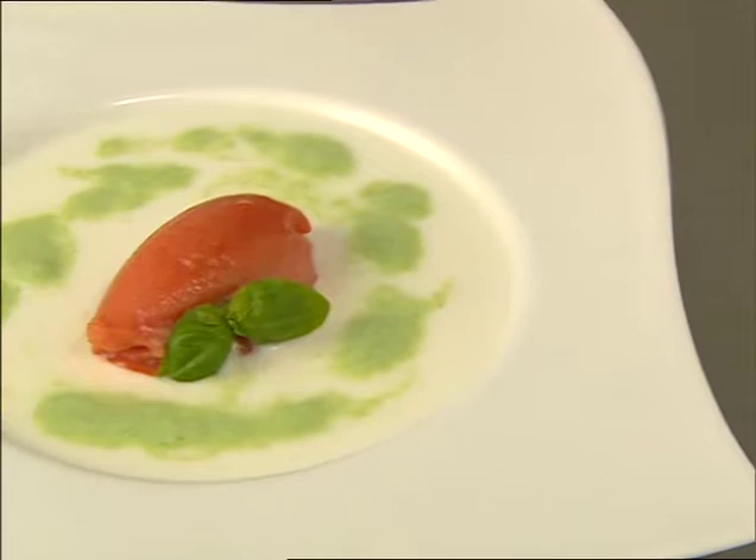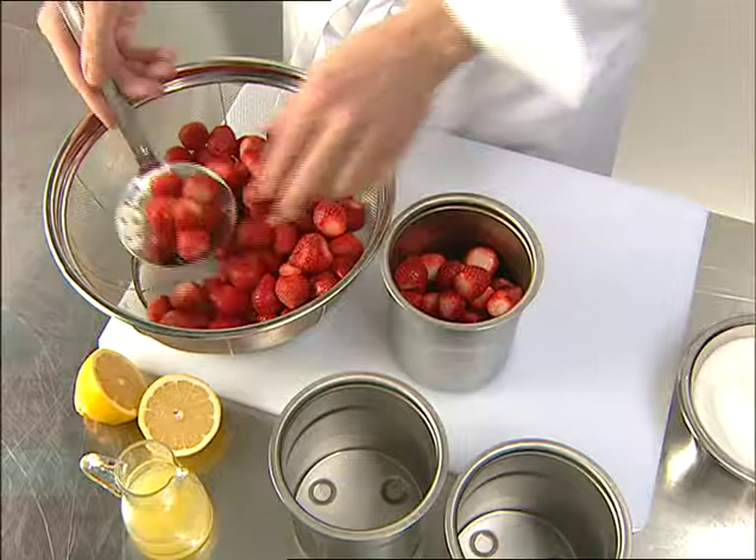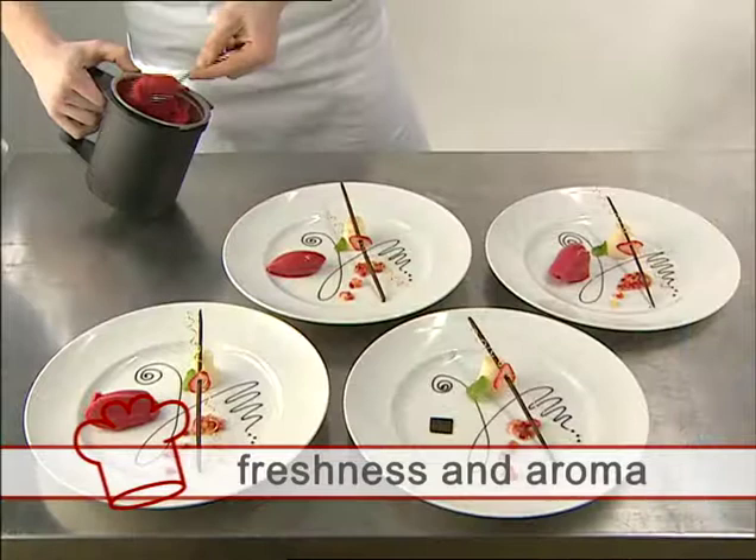The main benefits of the packetizing process are the ultra-fine consistency, obtained in just seconds and without effort. Freezing locks in freshness and aroma, preserving it until the beaker is processed.